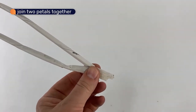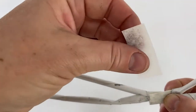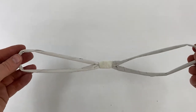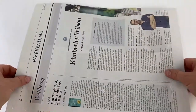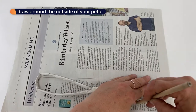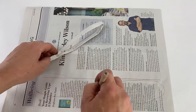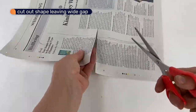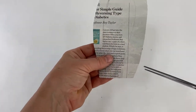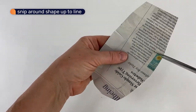Now we will join the petals together. I'm going to fill in the shapes with a piece of newspaper. Draw around the outside of your petals. Now cut out the shape, leaving a wide gap around the outside. Snip all the way around the shape up to the line that you drew. This will help the petal bend easily around the paper stick.